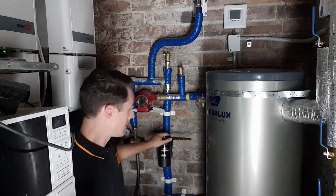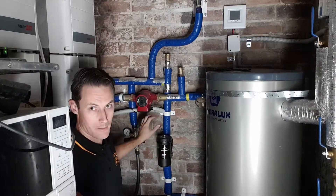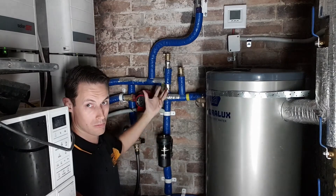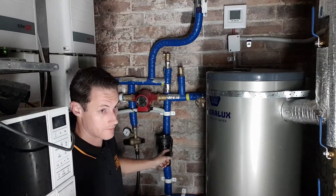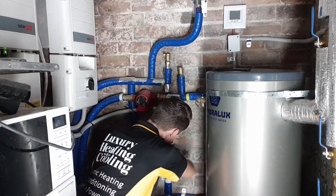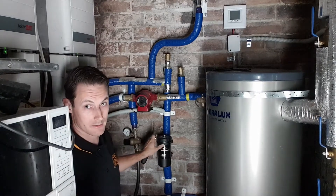First thing — take the handle off. I'm going to isolate this from the rest of the system, because if I take the lid off while it's all under pressure, water will spray out everywhere. There are a couple of isolating valves on here, so I'm just going to shut them off. Okay, that's now isolated from the rest of the system.